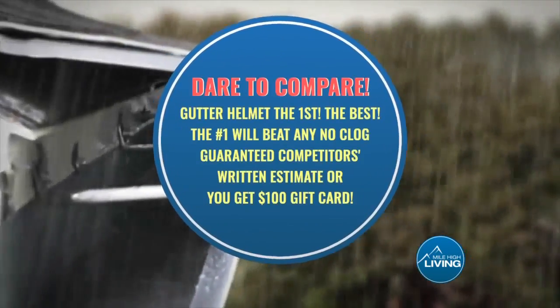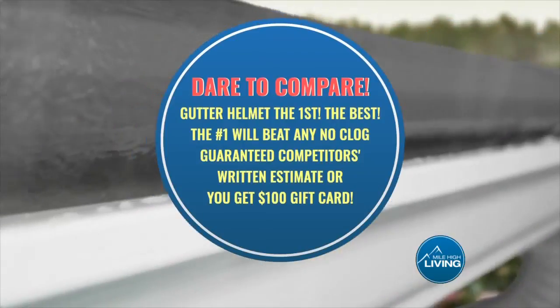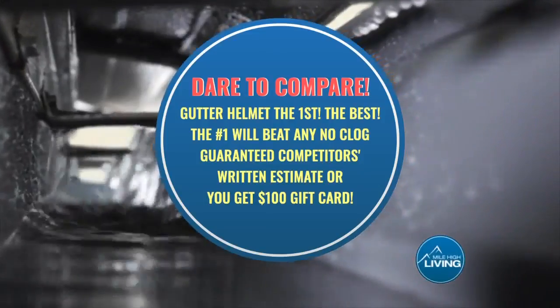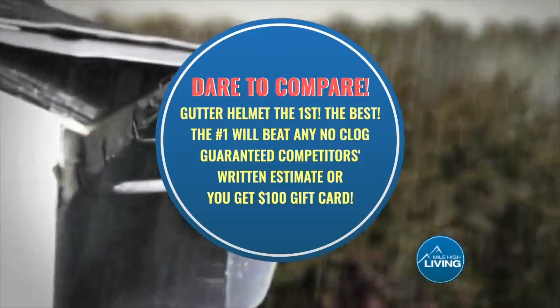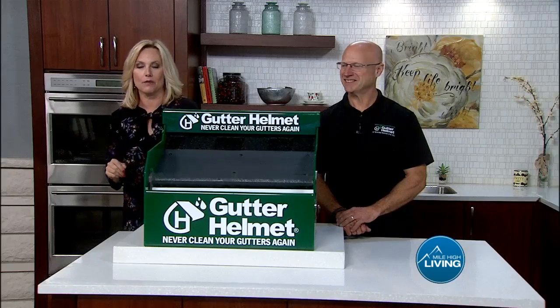Now, before it's too late, install Gutter Helmet — the first, the best, the number one. They will beat any no-clog guaranteed competitor's written estimate, or you get a $100 gift card. And existing customers, listen up — you can take advantage of a free roof inspection. Jimmy Keys joins us with more.